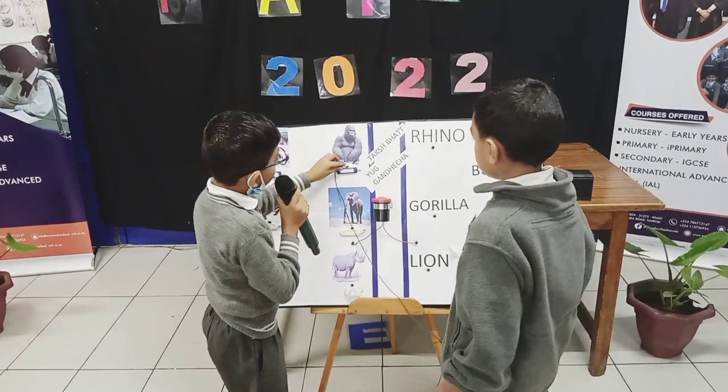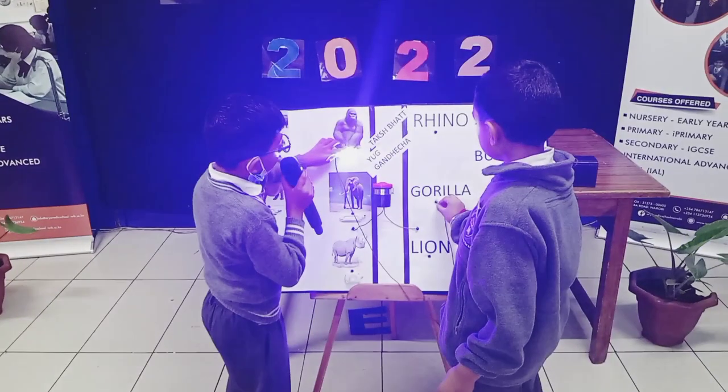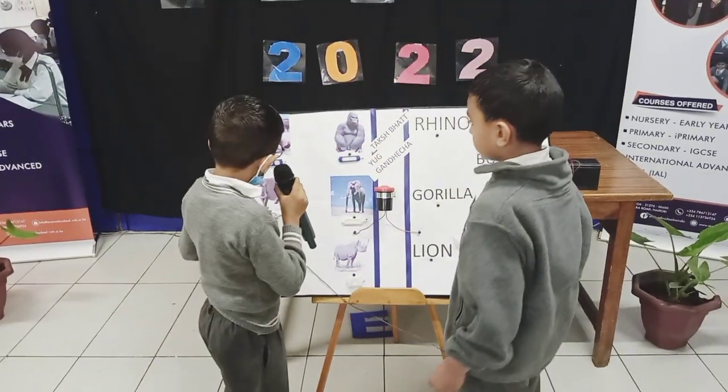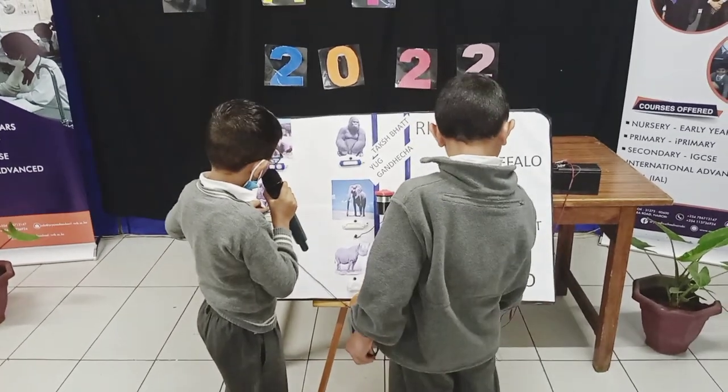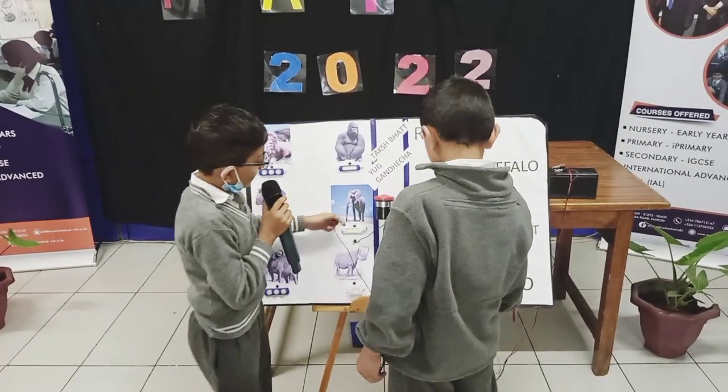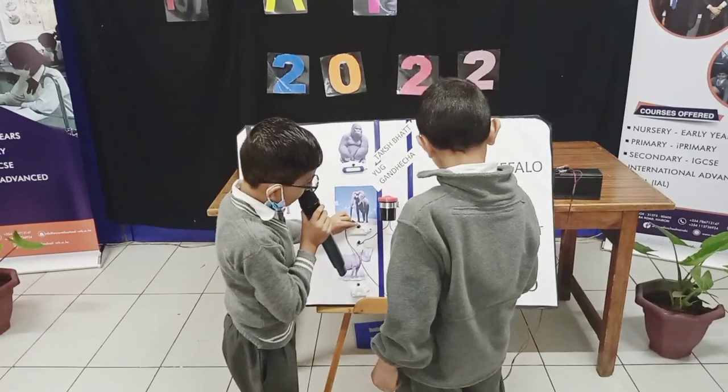If we match it correctly, gorilla to gorilla, it is completed. People to people — it will light up. Elephant to elephant.